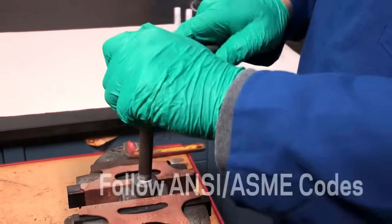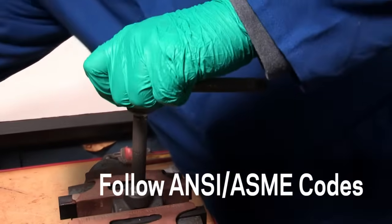Be sure to construct piping systems following all applicable ANSI-ASME codes.